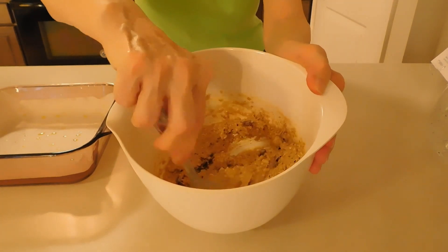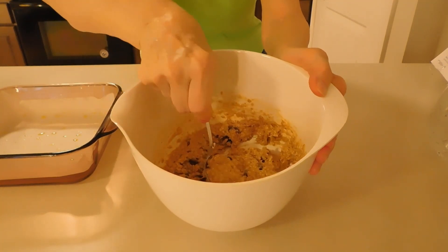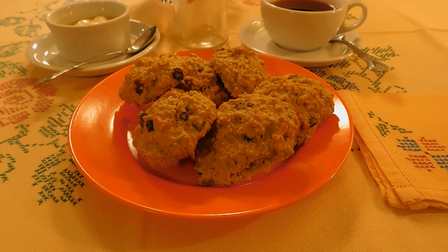This mixture came out perfect and I am getting ready to make the cookies. Cookies are ready to bake until golden brown. Thank you.